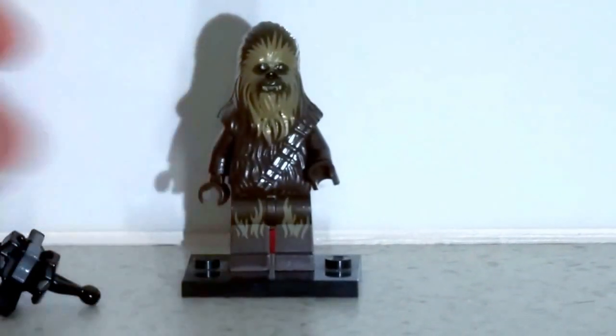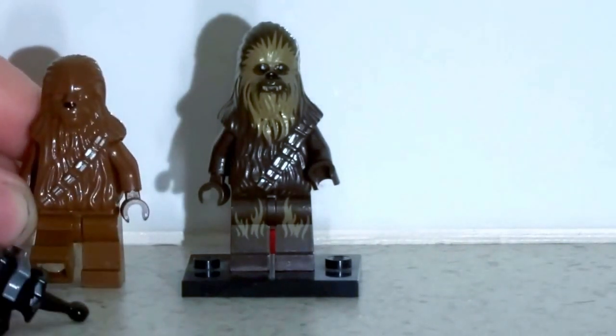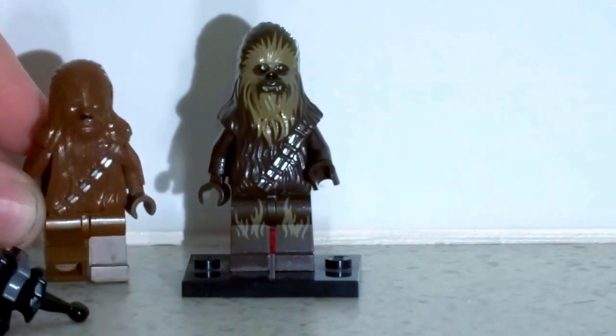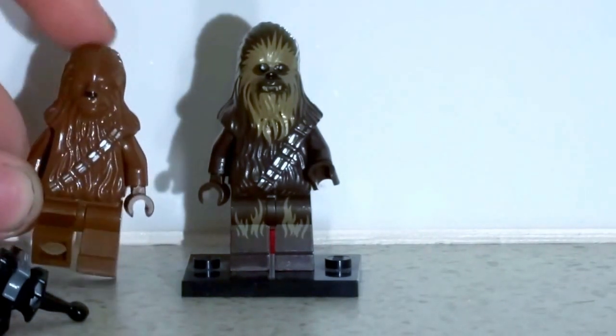Again, like Han Solo, this is a clear step up from the last Chewbacca figure. Look at how much extra colour they added and look at the different moulds for the heads. I like this one so much more than the old one.